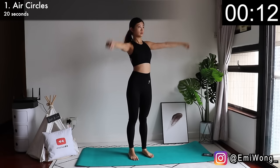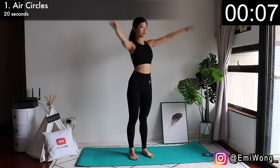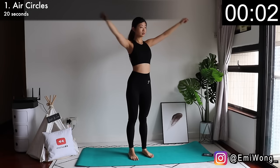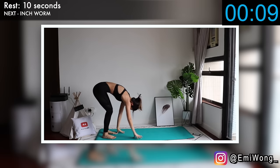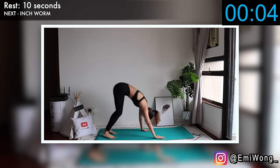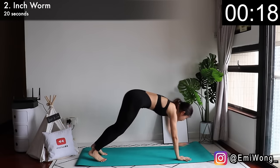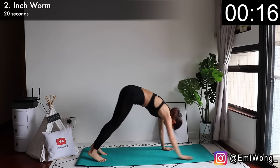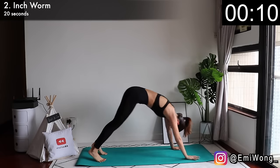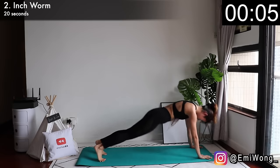Let's start the workout strong. Second exercise is inchworm. Walk your hands forward until you're in high plank position, hands below your shoulders. Hold your abs tight. Make sure your body is in a straight line, then walk your hands back to your feet. This works wonders not only for the arms but also the full body.